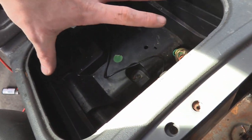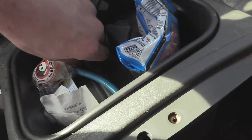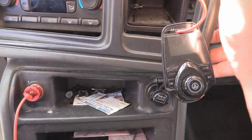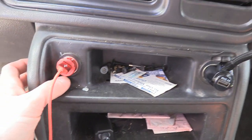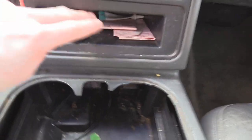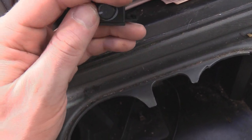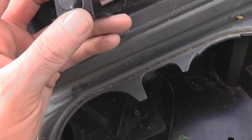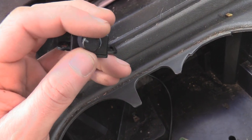The cup holder just pulls out — it just sits in there and snaps down. The dash just pops off with the tabs; you don't have to take the whole thing off, just right there. Pull on this and this is where I put my amp adjustment, so if I want to turn up or turn down my sub, or turn it off, this knob does that.